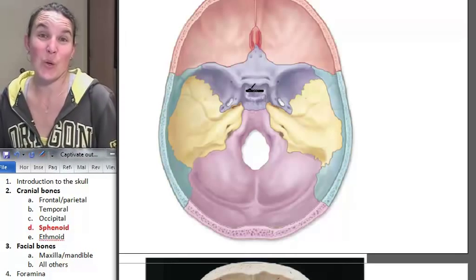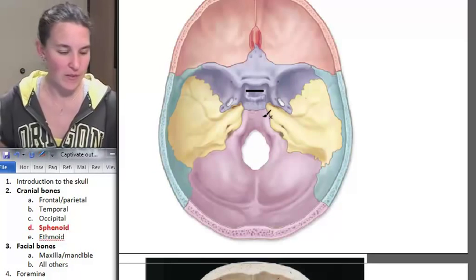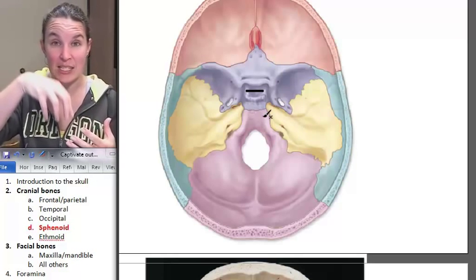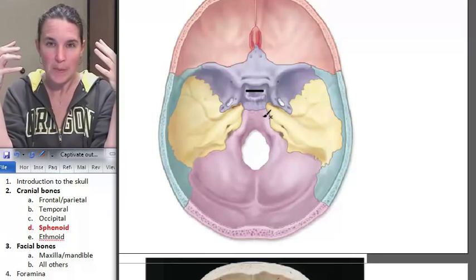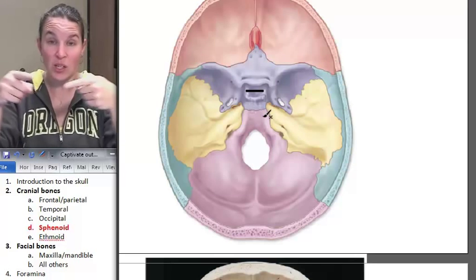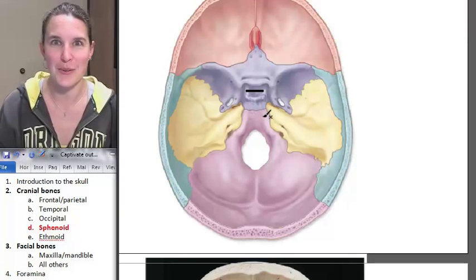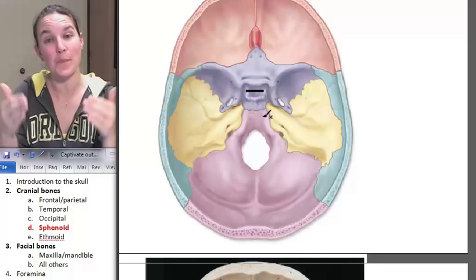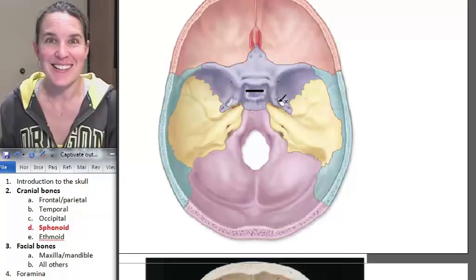That is a cool feature of the sphenoid bone. There's another feature of the sphenoid bone: if the pituitary is sitting in the sella turcica, what is passing just above the sphenoid bone? The optic chiasm and the optic nerves. And there actually are grooves called optic grooves that are where the optic nerve sits before it crosses above the sella turcica.